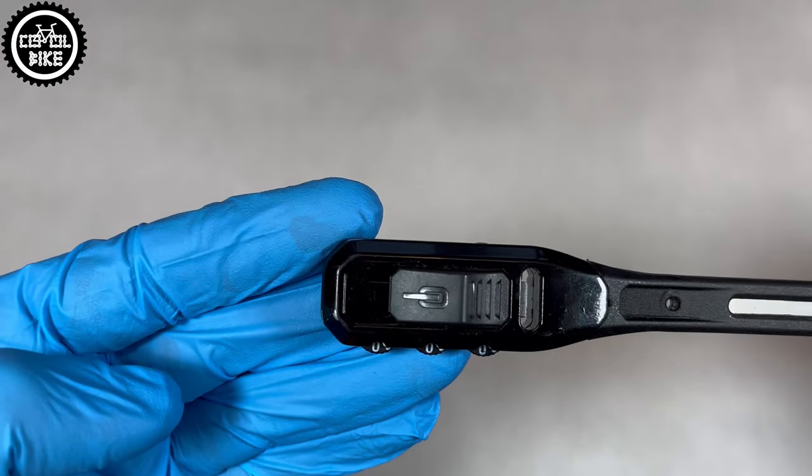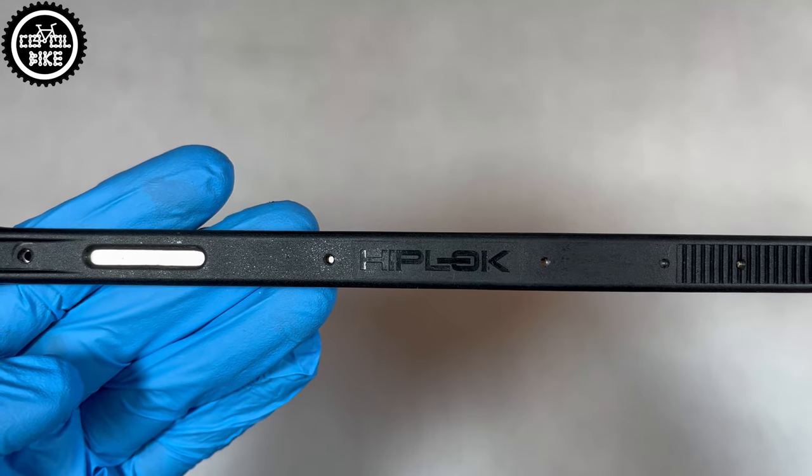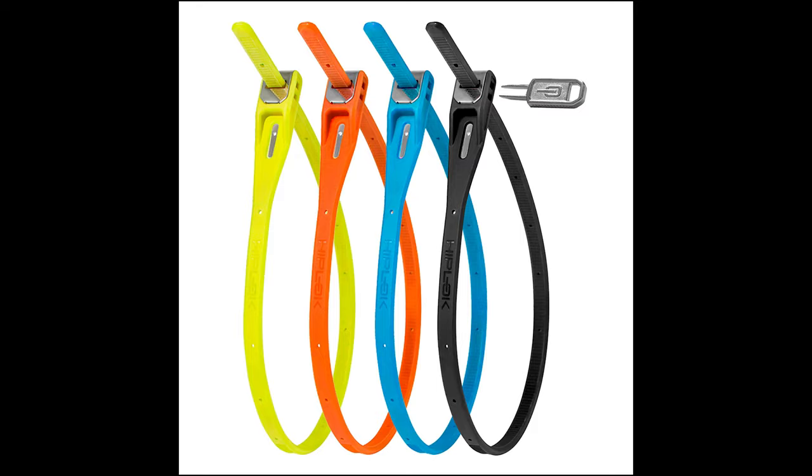Hello, I invite you to the presentation of Hiplock Z-Lock Combo, a bicycle security tie which is available in two options: just like mine with a 3-digit code, and a cheaper version opened with a special key.